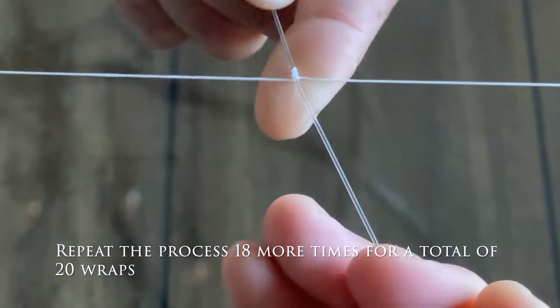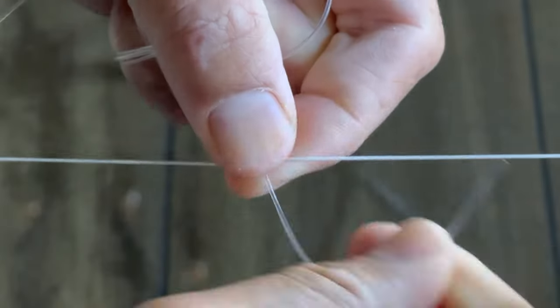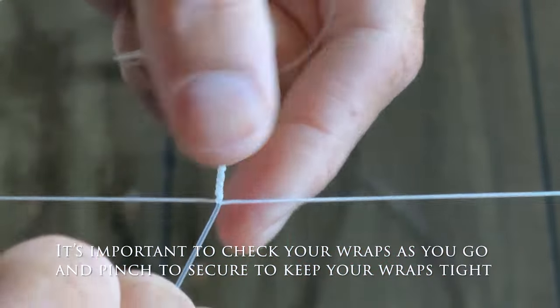Repeat the process 18 more times for a total of 20 wraps. It's important to check your wraps as you go and pinch to secure them to keep your wraps tight.